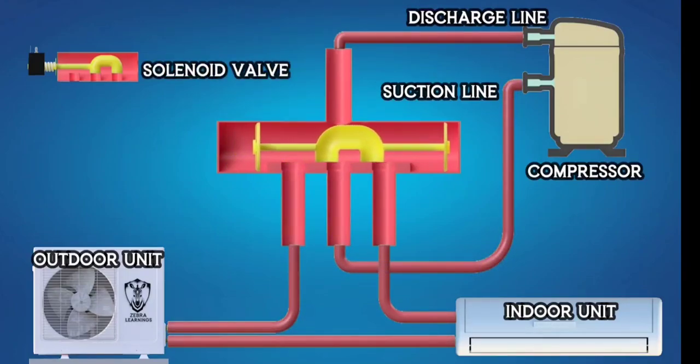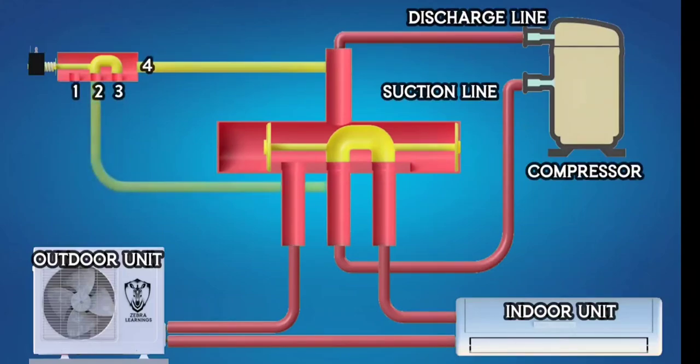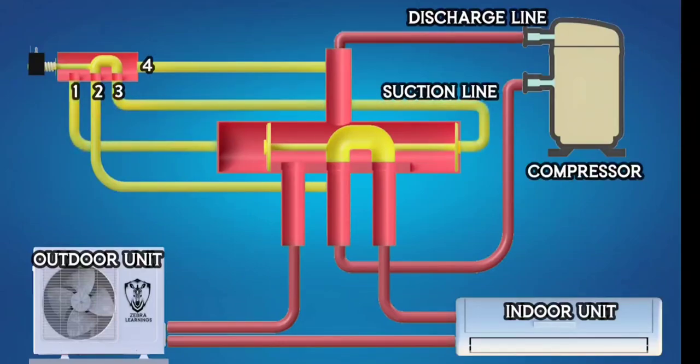The solenoid valve plays a crucial role in moving the piston inside the reversing valve. Within this solenoid valve, there is a small reversing valve with four ports. One port is connected to the compressor's discharge line and another is connected to the suction line. The remaining two ports are connected to the left and right sides of the main reversing valve.